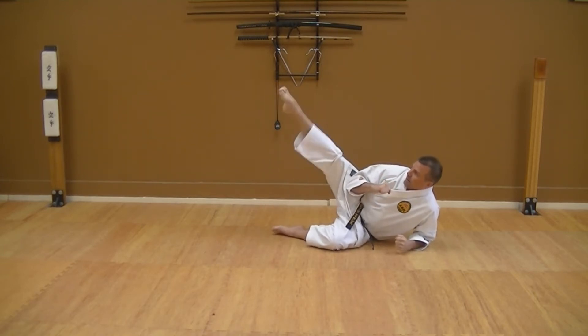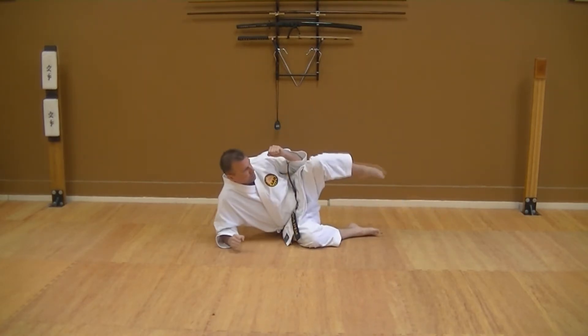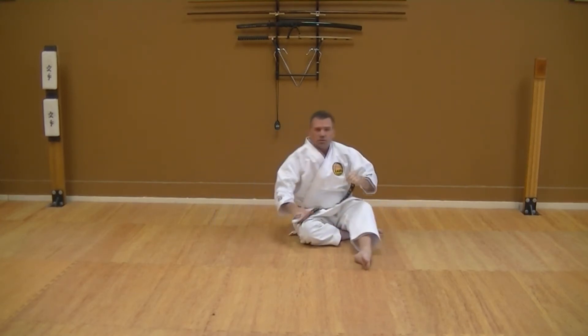I'll practice extending and recoil, doing 15 of these, focusing on keeping that leg and that hip up — just rotate. And then of course I will always rotate to the other side, exact same drill. You can do as many of those as you want.